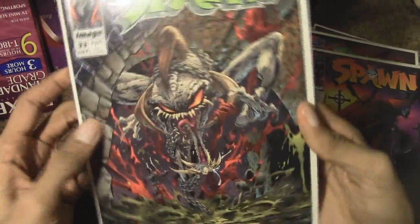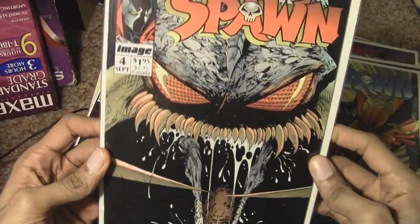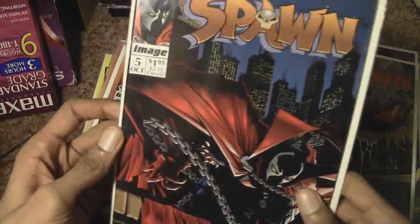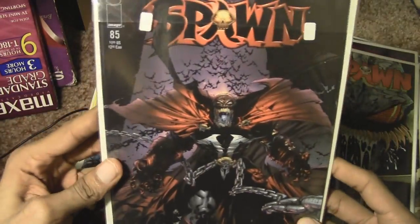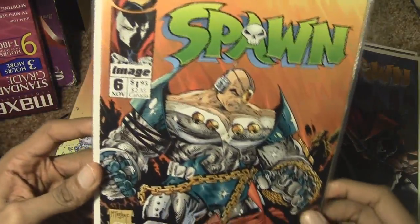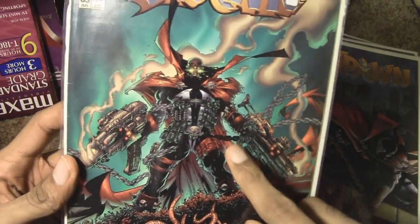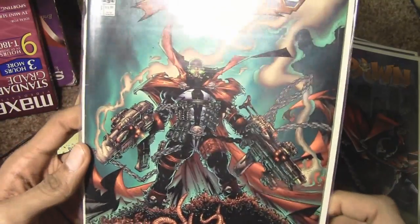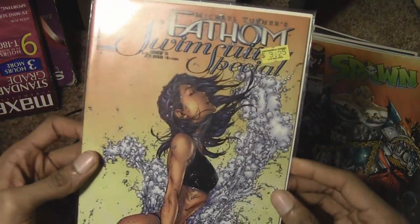I'm just going to hold these up to the camera. Man, I hate rearranging and cleaning stuff — I can't stop sniffing. I think McFarlane Toys actually released a figure of Spawn holding two guns in that same exact pose. It looks awesome — I always wanted that figure but never got around to getting it.